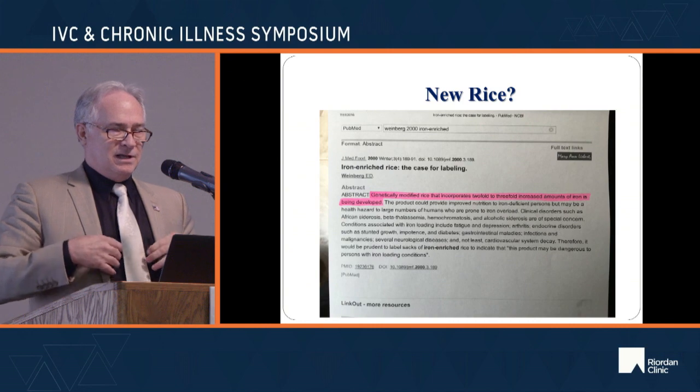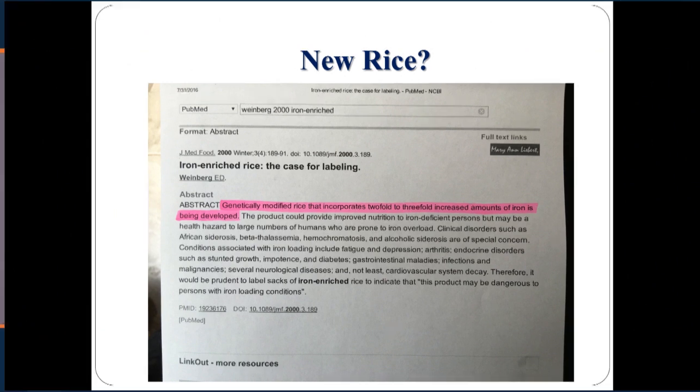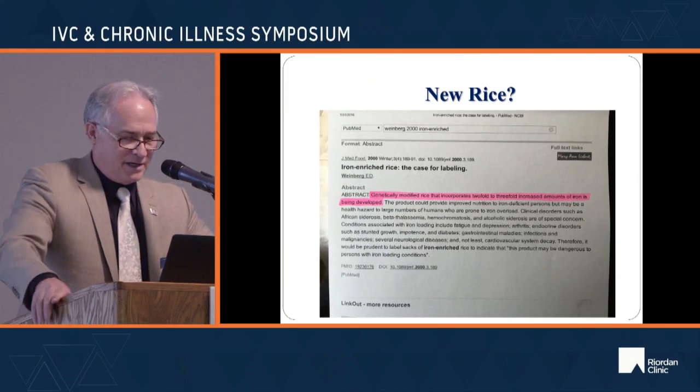To underline the insane mindset that public health authorities still have about iron, there is actually research developing genetically modified rice that incorporates two- to three-fold increased amounts of iron. Talk about the inmates running the asylum — this is just crazy.